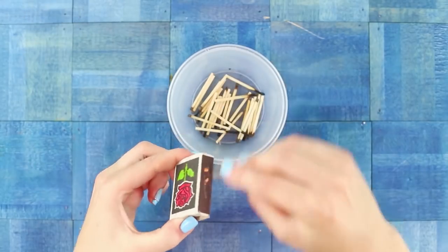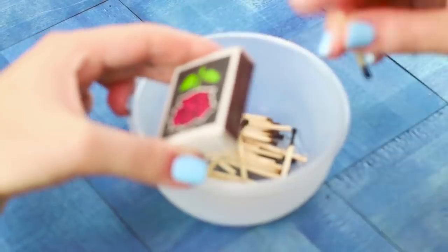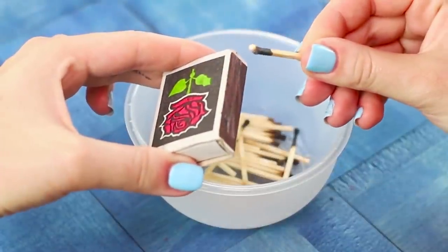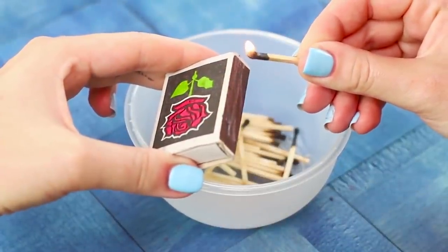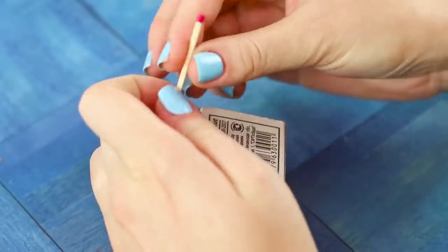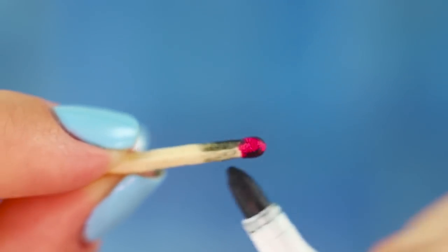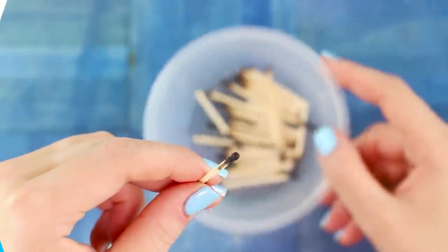Let's surprise your friends with a trick with burned matches that light up again. Light a match on the match box and a bright light appears on a burned-out match. Of course, the burned matches are just an illusion. You'll need an ordinary black marker — paint the match head, do the same with the rest of the matches. That's the whole secret!